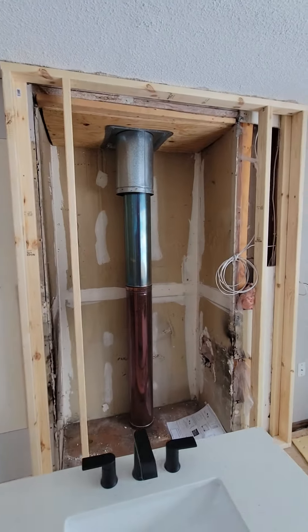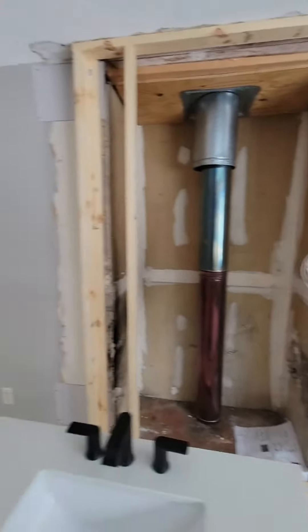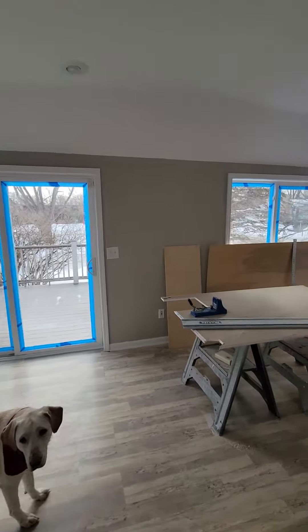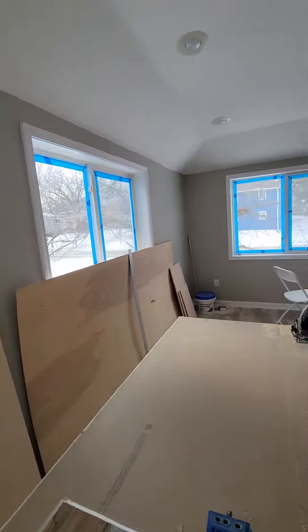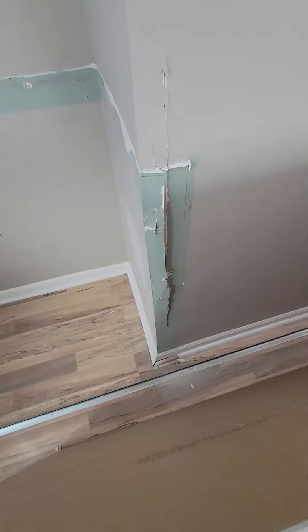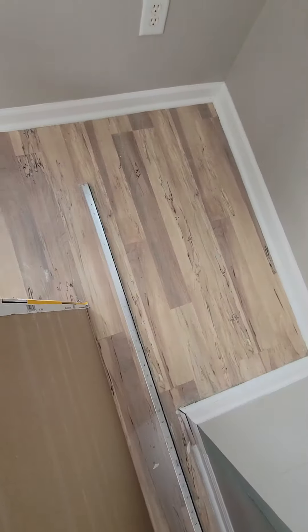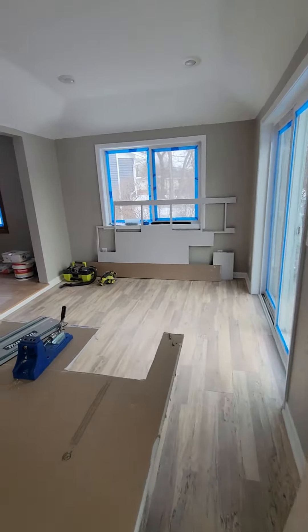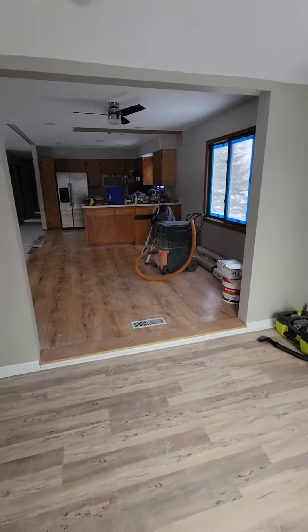This area you can ignore because there's going to be a fireplace here, nothing to the right. There's a small spot in here — corner bead got ripped off and then a little square over there. I do have corner beads here. Nothing else in this room.